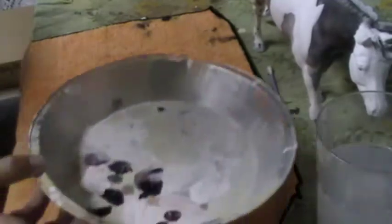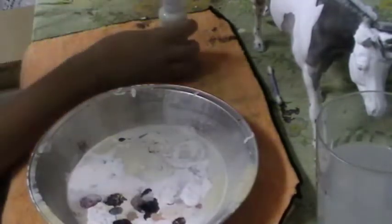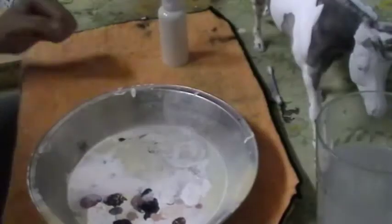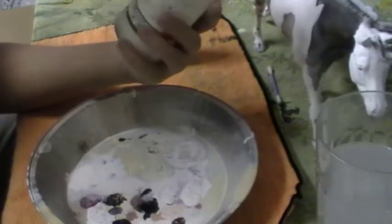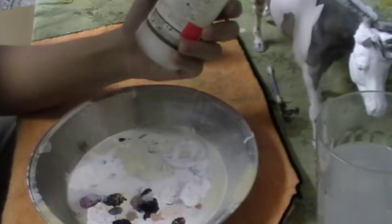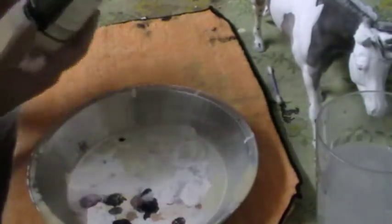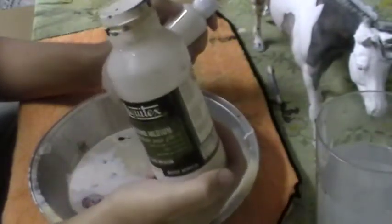A couple of things you're going to need: of course, a pan for paint. You're going to need white acrylic paint. And you're also going to need some glazing medium, also known as Gesso. I got this one at a local art store.